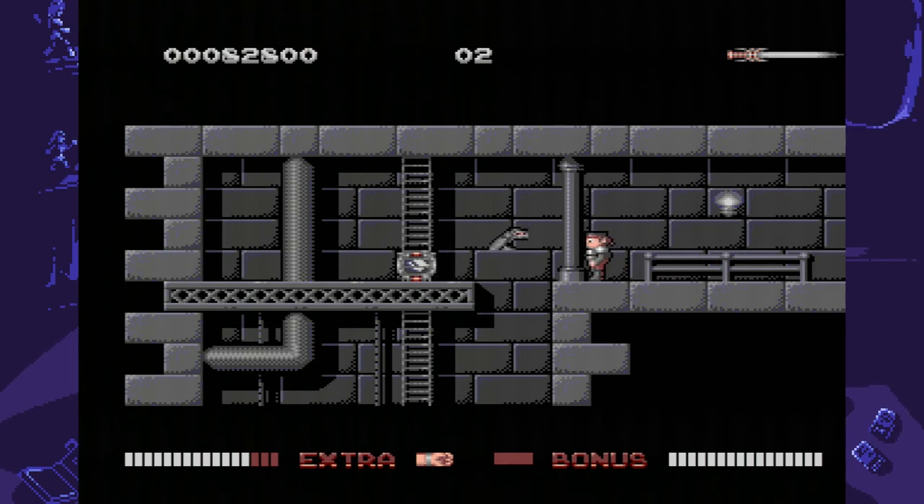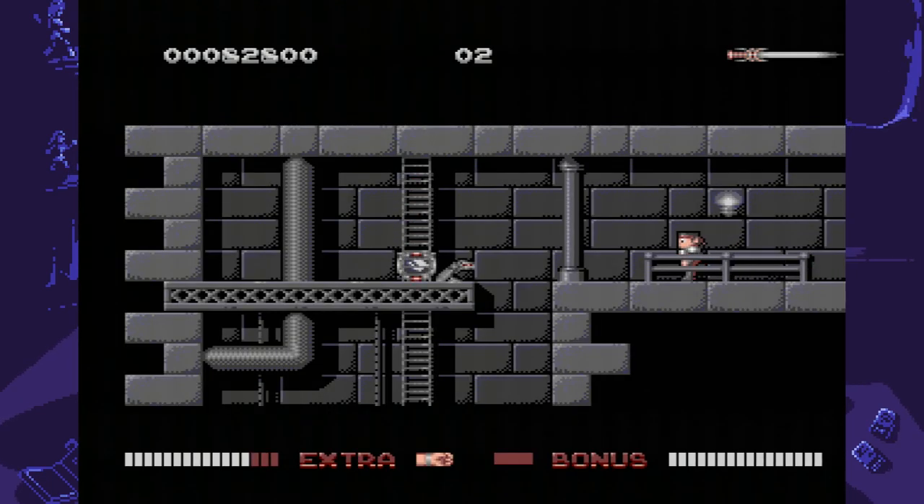Additionally, you might notice that there's no scrolling in this game. Essentially, because Switchblade was created for the Atari ST and that system had no scrolling, this game is entirely comprised of a series of interconnected screens.